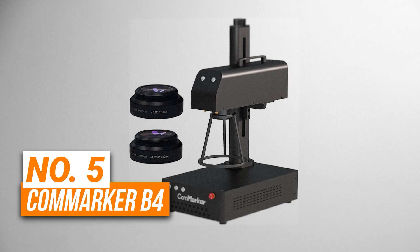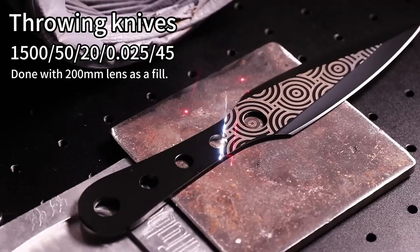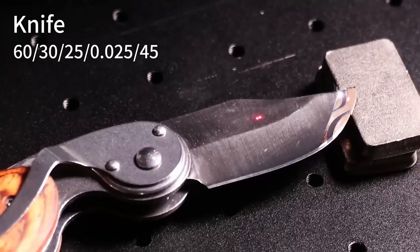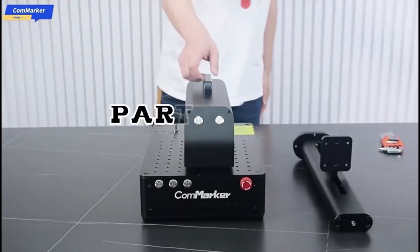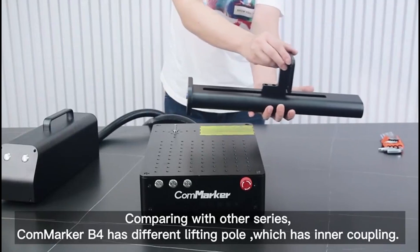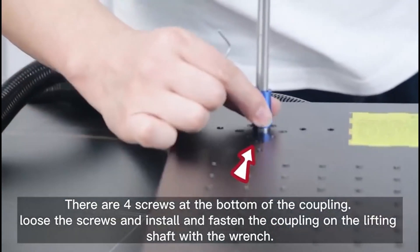Number 5 is the CommMarker B4. This is the best laser engraver for business use. This fiber laser machine is specifically designed for high precision marking on metals, and it can handle materials like stainless steel, aluminum, and gold with ease. No matter if you're working with jewelry, custom pens, or industrial parts, it can handle it all. With two lens options — 110mm by 110mm and 200mm by 200mm — you can work on a variety of items from smaller components like rings and tags to larger parts, and the included rotary attachment also makes it perfect for engraving cylindrical objects like tumblers, glasses, and even pens.